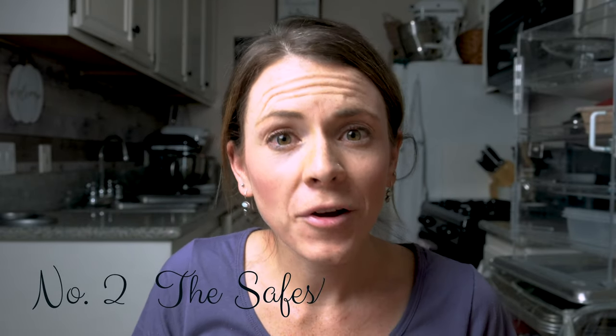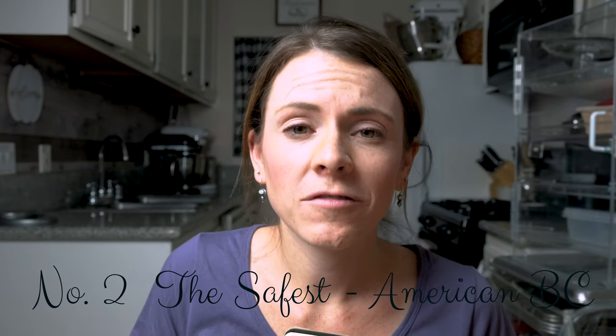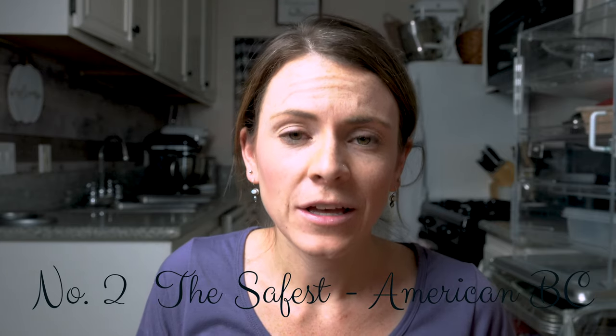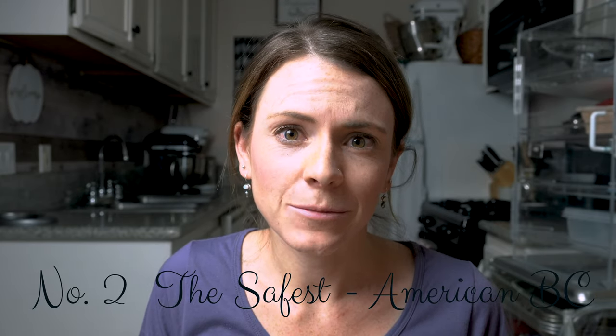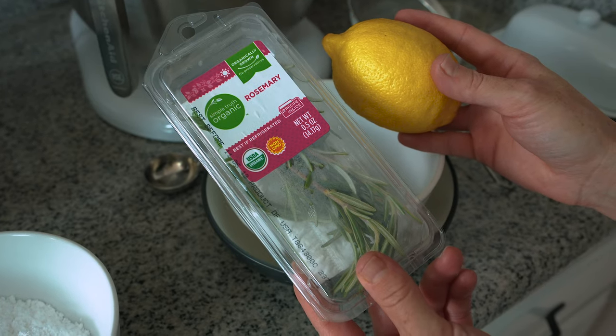Moving on to number two, we're going to go over American buttercream. This is the safest and the most convenient for home bakers. It doesn't have egg whites to cook, so it's safest for your customers. However, it can be pretty sweet. So I am going to tell you my lemon rosemary buttercream recipe — the American buttercream with a twist that'll help pack a punch and take away the sweetness.